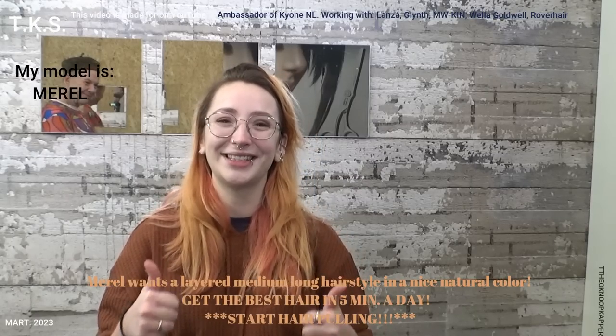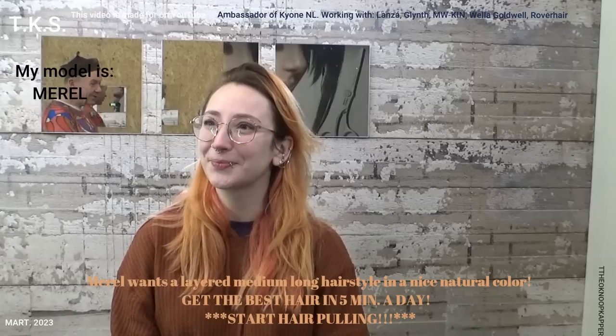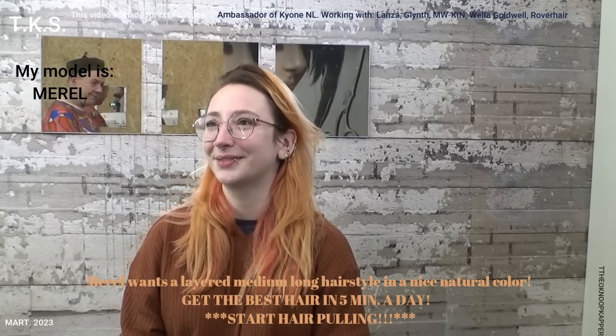Hi, my name is Mero. I'm back at Tio's again and he's making my hair look really pretty again. New color. Not too much of the length, but you want the fringe.